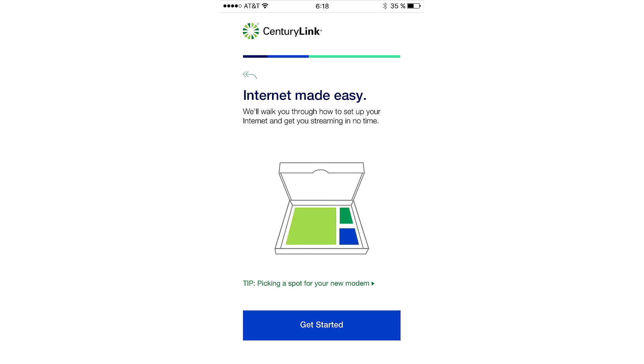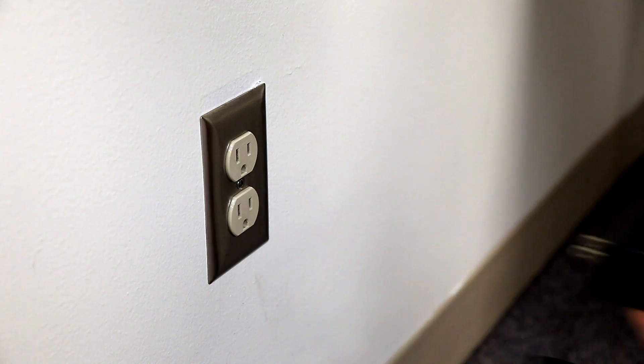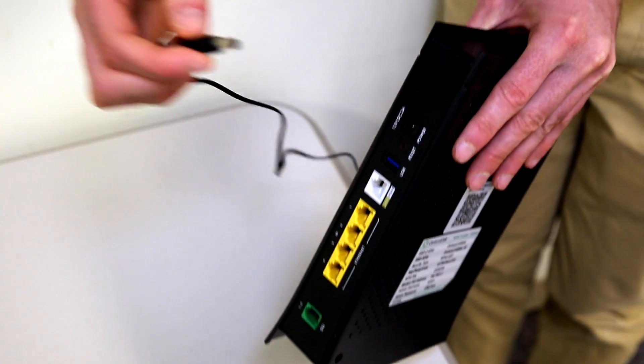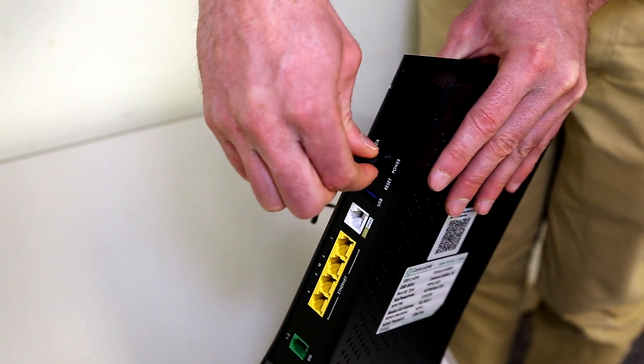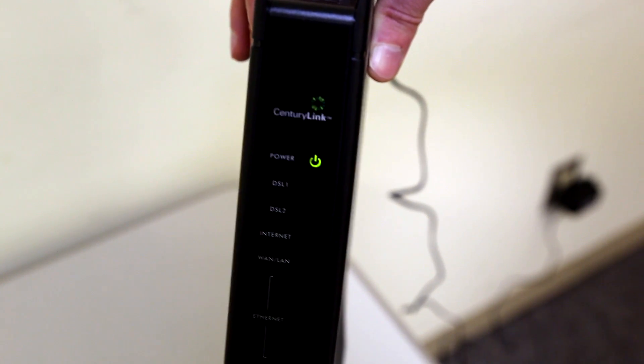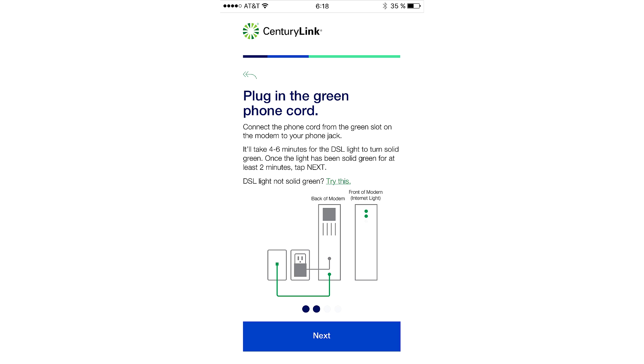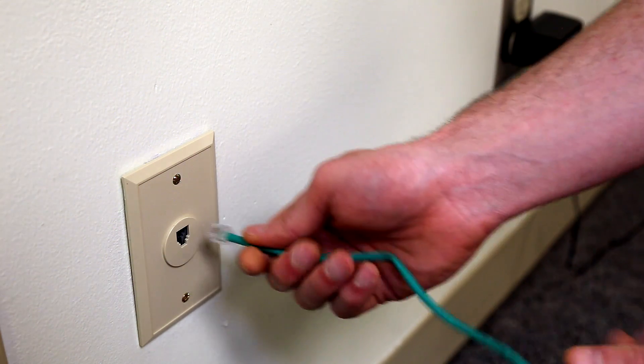So far so good. Let's get started. First, we're going to plug in the power cord. Take the AC adapter and plug it in the wall, then take the other end and plug it in the modem. Wait for the power light to turn solid green before continuing. Next, we're going to plug in the green cord — take one end and plug it in the wall.